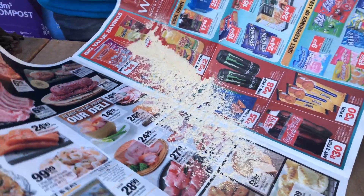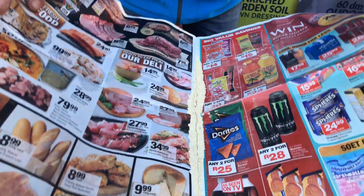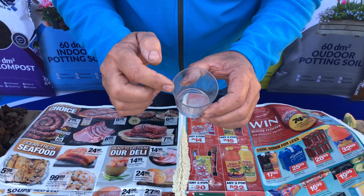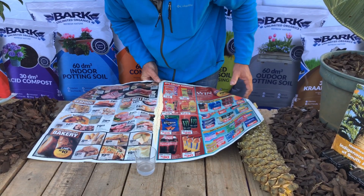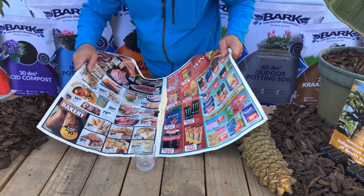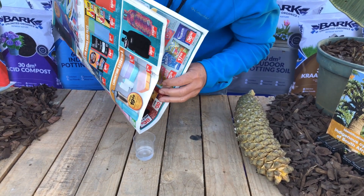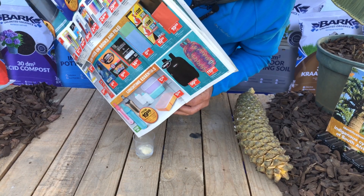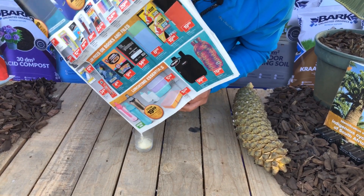We'll collect the pollen — it's as easy as folding the paper like that. We'll take a small cup with some lukewarm water; the water must not be hot and it mustn't be ice cold either. What we'll do is deposit this pollen into the water by folding the newspaper and shaking all the pollen into the cup with water.